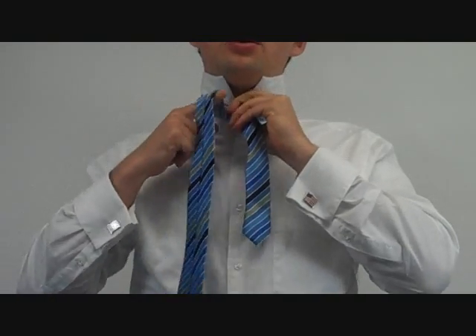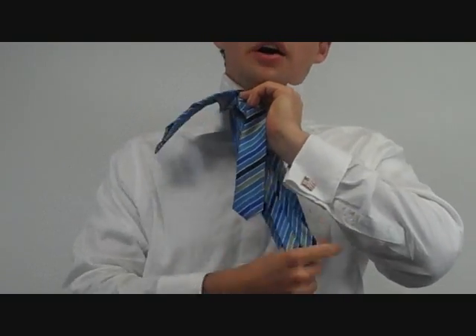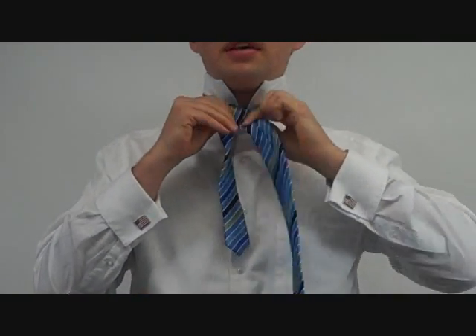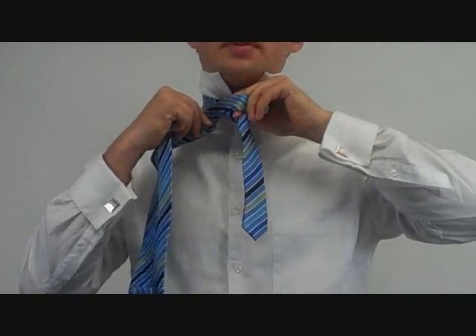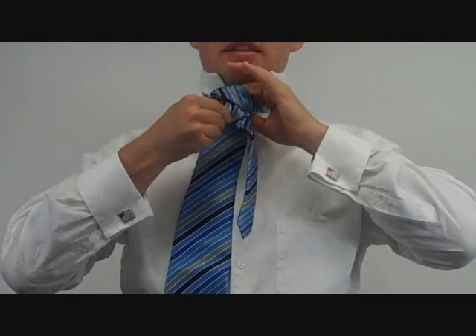Then you do that motion again: over to the top, under to the right, then over to the left. Then take it under to the top one more last time, and tie.